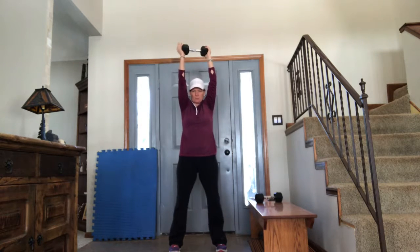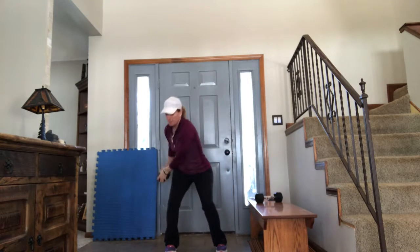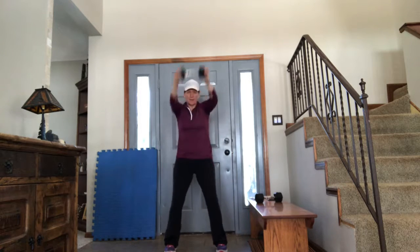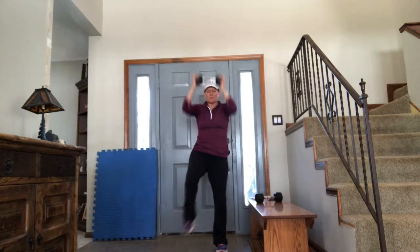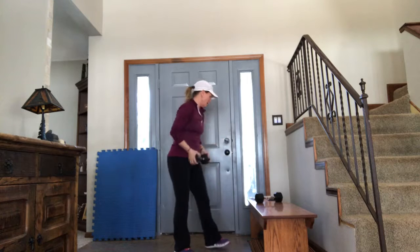Other side. Arms are up straight, chop to the side — it's called a wood chop. One. Chop — two. Chop — three. You feel that heart rate getting up. Four. And five. Awesome.